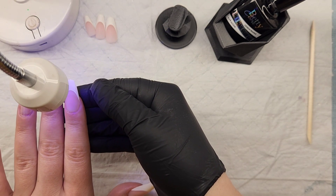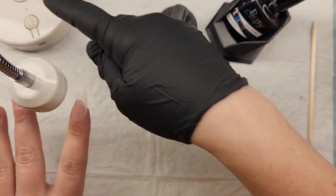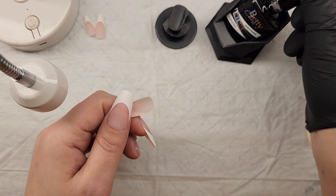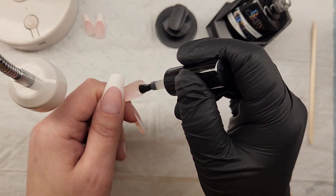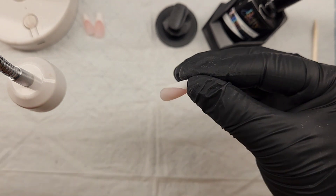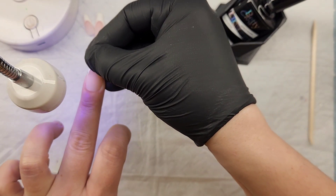Continuing on with all the nails — with these tips specifically, they are matte finish, which means you can go ahead and paint right on top of them. Since they're already matted you don't have to buff them; I'd actually recommend not buffing them because you'll buff the French tip off. They're already matte, pre-etched, already primed, and ready to go. If you're not using peel base and want extra retention, I'd recommend putting a primer on the tip itself underneath, as that helps chemically etch it.